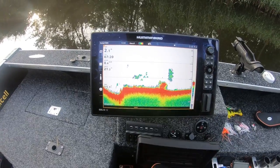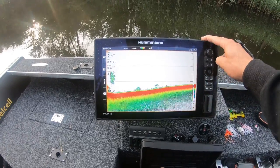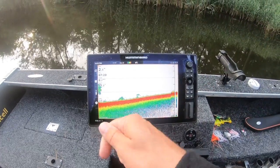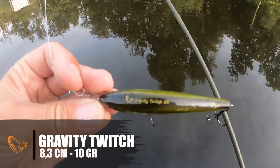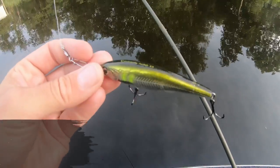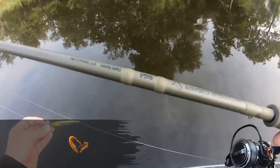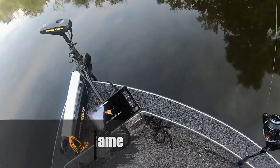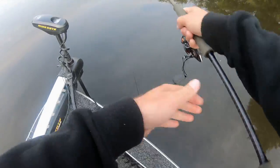We're at the first spot, already spotted some bait fish. It's really a narrow section before I head into the lake system. So we're just going to cast and do some twitching. I am using a gravity twitch — this is the 8.3 centimeters with a rail inside, combined with a SG4 rod. This is a light game, super lightweight, 18 gram casting weight. Especially for my type of fishing that I normally do, it is crazy light.